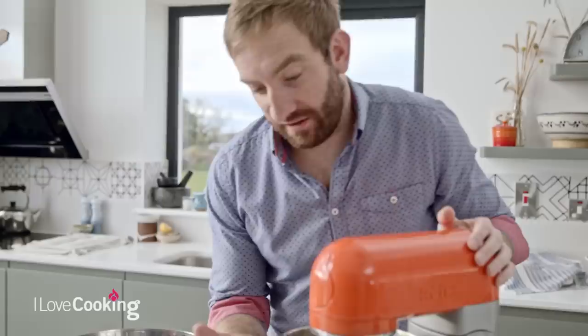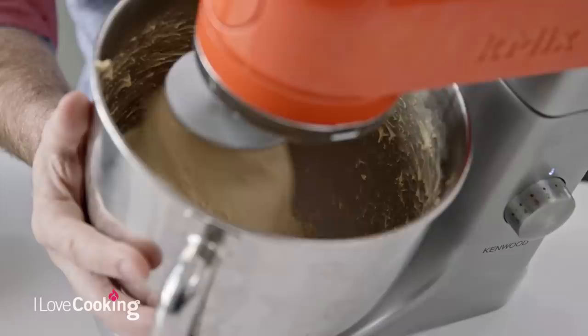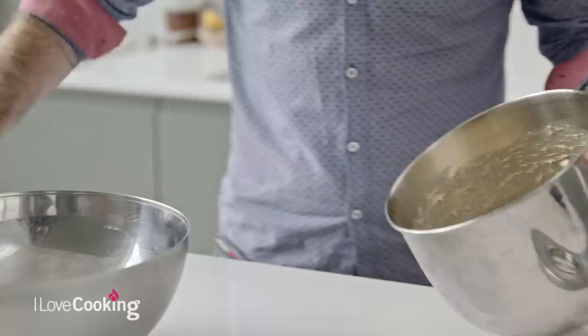Our dough has been mixing for a good ten minutes or more. It does look like a wet, sticky mess and looks like it's never going to come together. But as you can see, as the dough has developed, it's kneaded in all that lovely butter and it's starting to pull away cleanly from the bowl - that tells you when your dough is ready. Just put a little bit of oil on your hands to make the dough easier to handle and stop it from sticking.